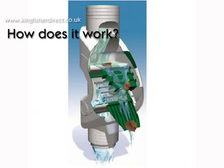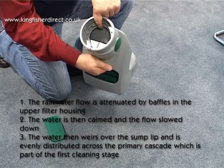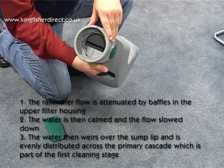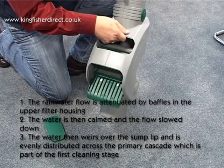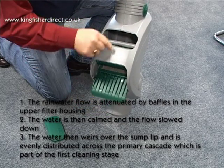How does it work? 1. The rainwater flow is attenuated by baffles in the upper filter housing. 2. The water is then calmed and the flow slowed down. 3. The water then weirs over the sump lip and is evenly distributed across the primary cascade, which is part of the first cleaning stage.